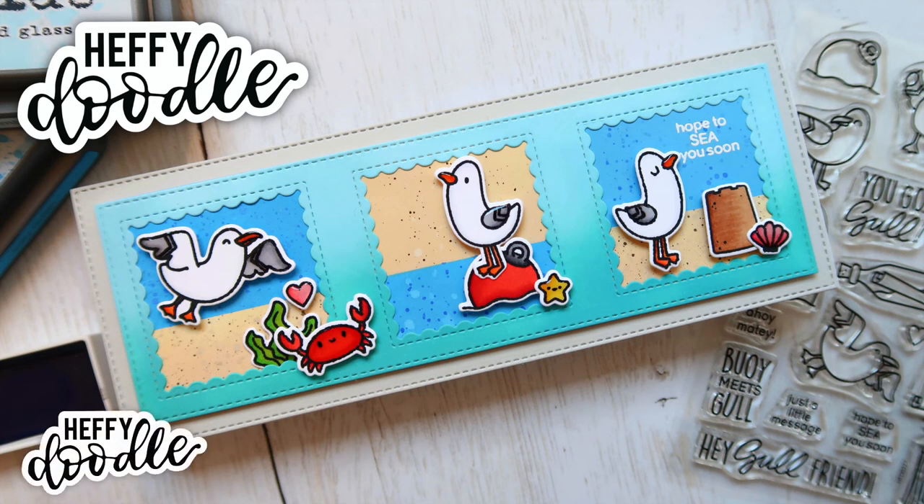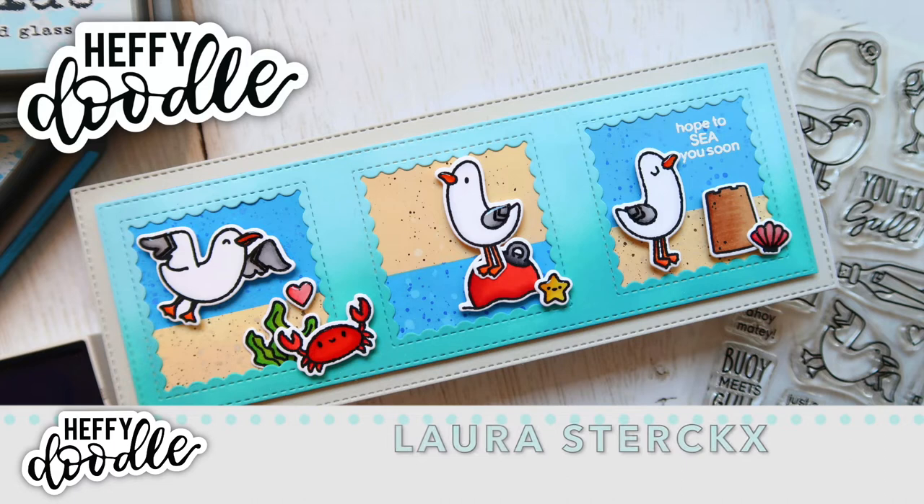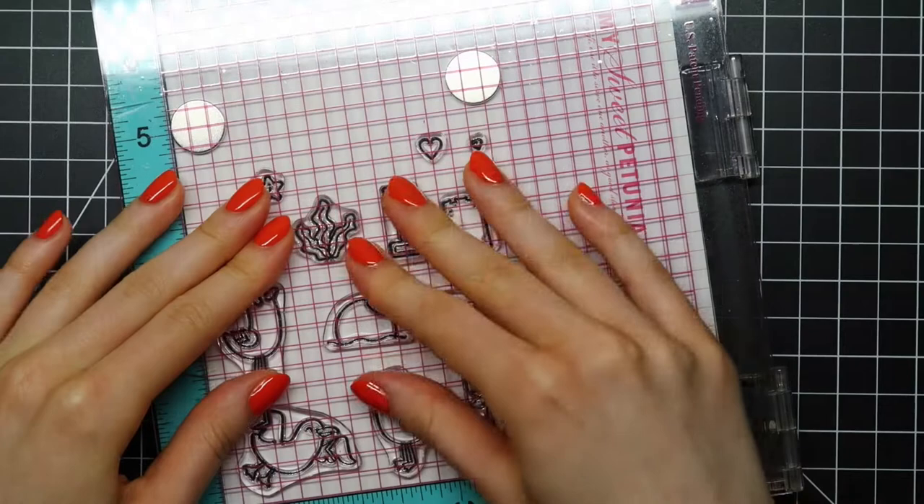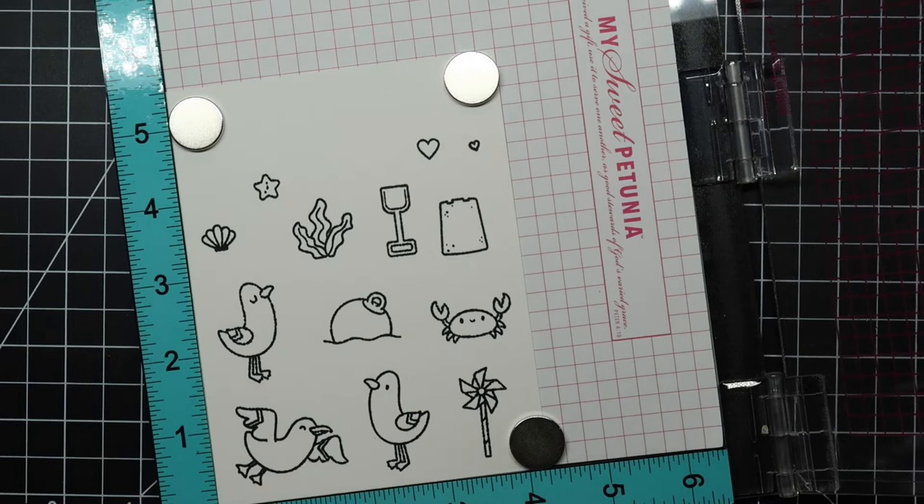Hey there, it's Laura here for Happy Doodle and in today's video I'll be creating a slimline seagull beach card featuring You Go Go and a little shellfish. I'm starting out by stamping images from Oceans of Love, You Go Go and a little shellfish on some Copic friendly cardstock using Memento Textile Black ink.